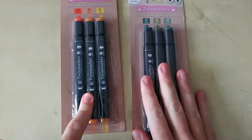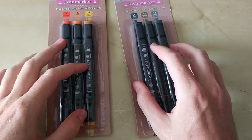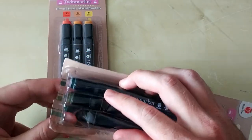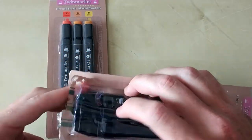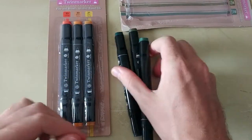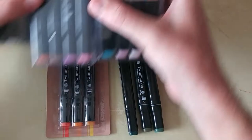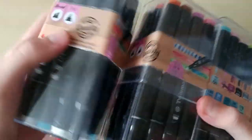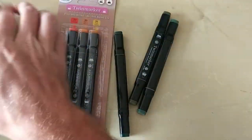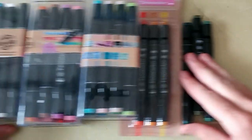I bought this set right now — the other I already had at home — from Action, which you can find in most Western European countries. There are so many cheap supermarket chains like this all over the world, so just go out and look for options. I'm 100% sure you can find cheaper alternatives. Other than these two, I also bought three sets at 4 euros each — and with 4 euros you can't even buy one Copic marker.